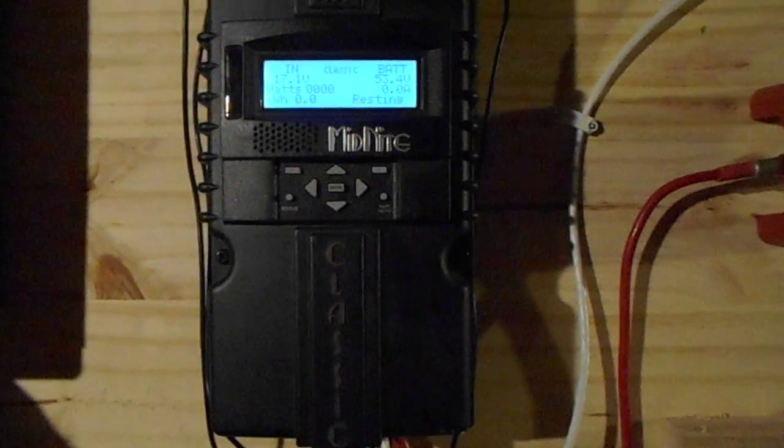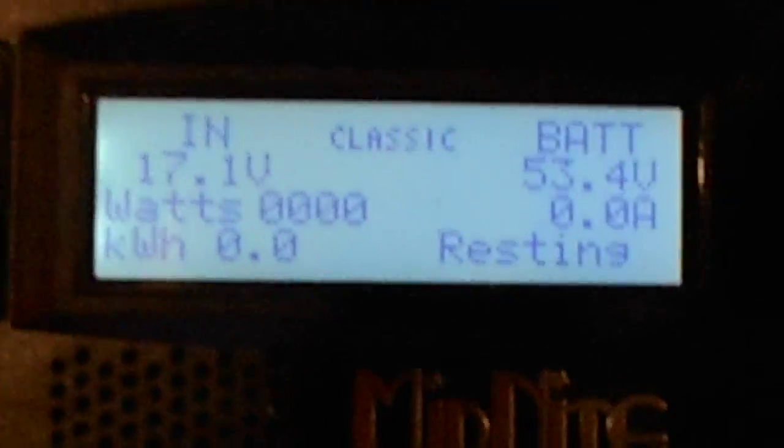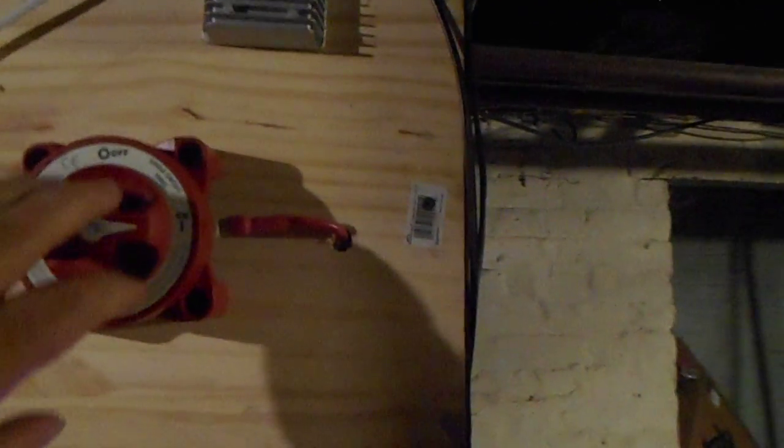From there the power goes into the combiner and then to the charge controller — it's basically the same as what you see on the computer. It's resting right now so it doesn't say much; it's in rest mode. At midnight the watt count resets back to zero, so you don't get to see what I've generated for the day. From there it goes through the shutoff switch into the batteries.